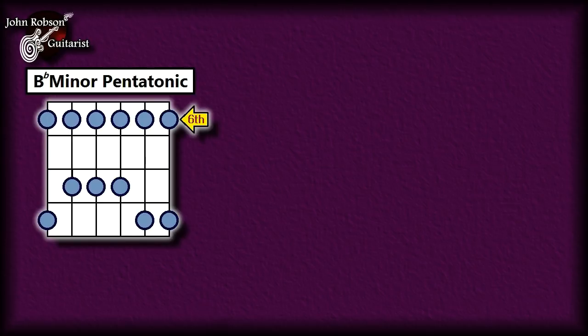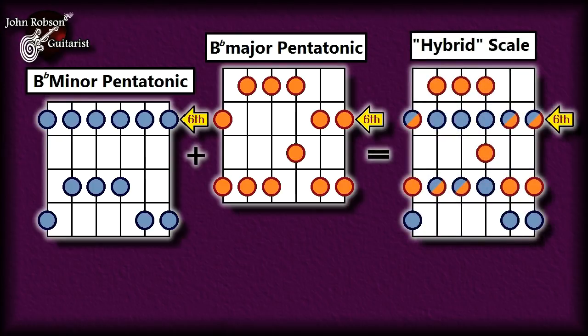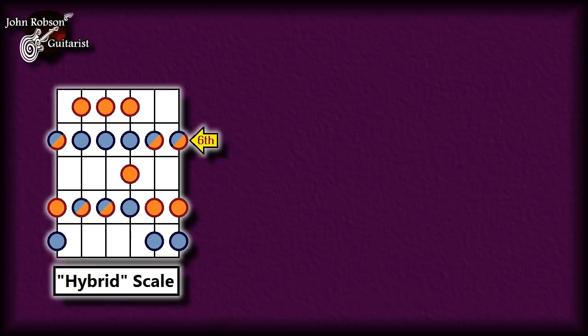Here we have the B-flat minor pentatonic shown in blue, and combined with that in the solo we also have the B-flat major pentatonic, which I've shown in an orangey colour — burnt sienna perhaps, if you've done any watercolour painting. If we mix those two scales together we get a nice little hybrid scale, with notes that are common to both scales indicated.